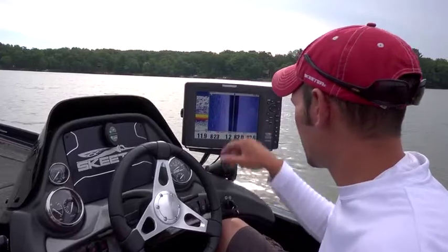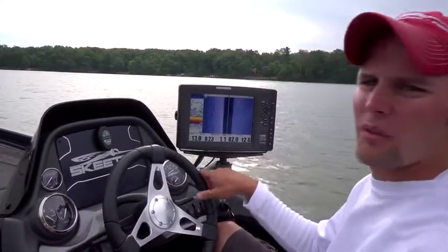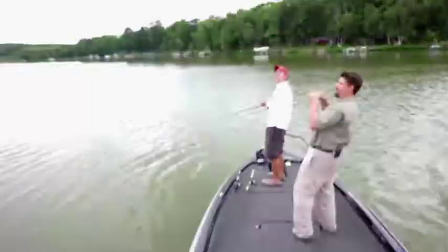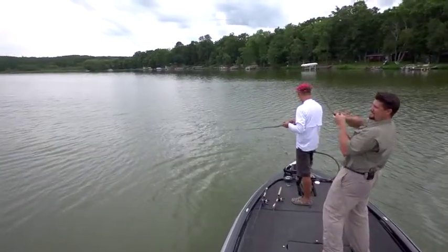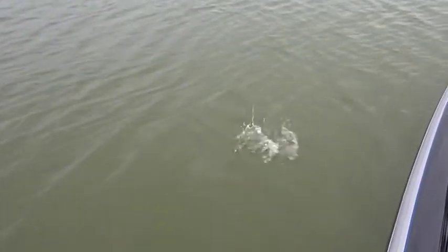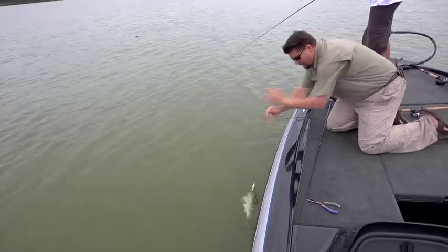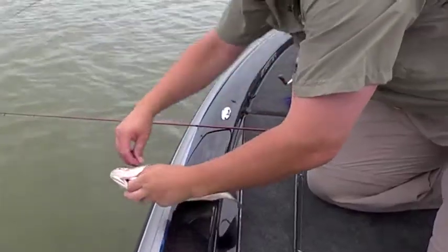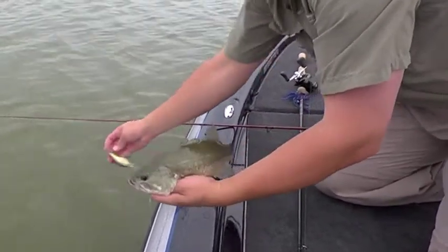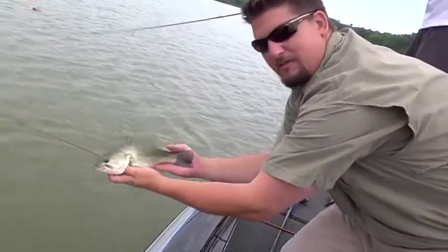We've got some fish located on the bottom just off to our left-hand side. We threw the buoy out — we're going to get out here and make a couple casts. That one feels pretty good. We're dialed into another one here. Man, he's a fighter — fighting beyond his size. If he were a wrestler he'd be wrestling up a weight class. Look at that little guy. He fought like twice his size. I respect that guy.